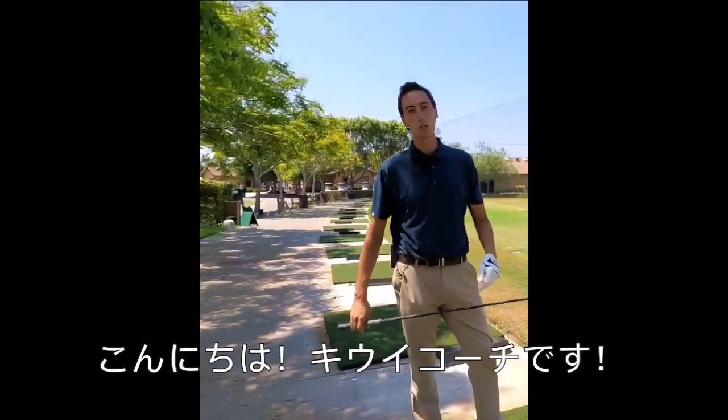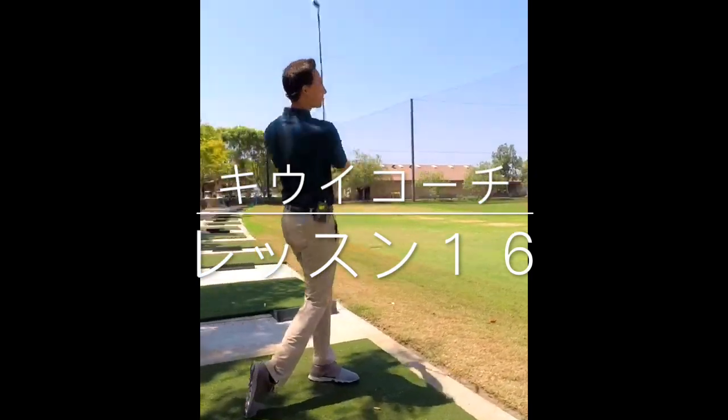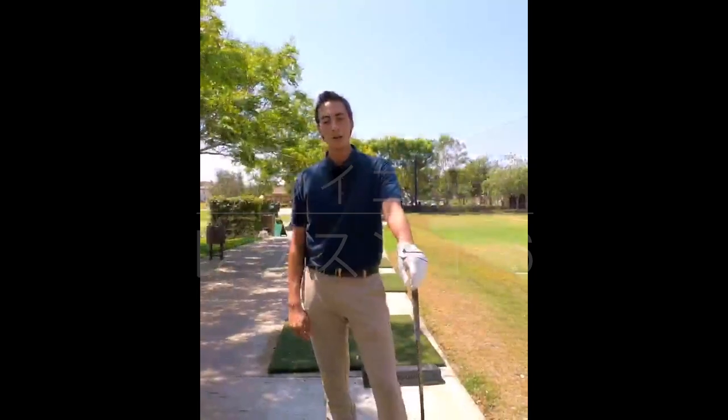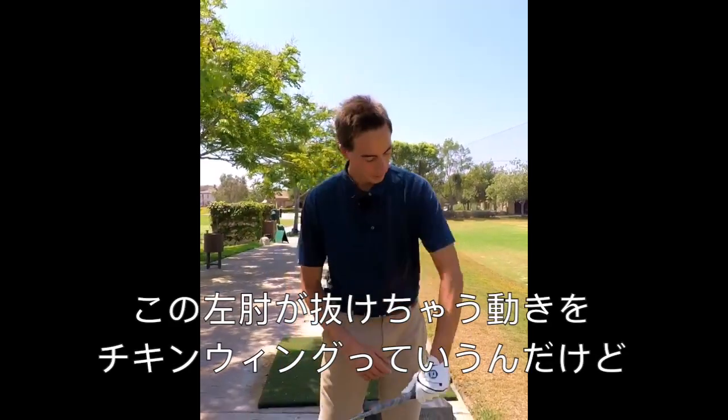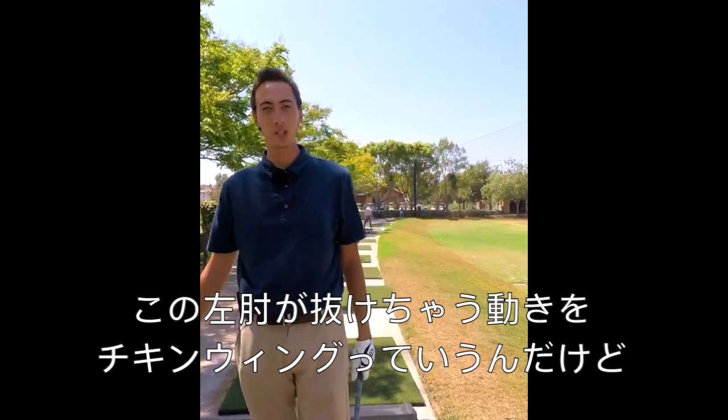What's up guys? It's your favorite KiwiCoach, and welcome to another Driver Friday. Let's go do this thing. Alright guys, so on this week's Driver Friday, we're going to be talking about, you guessed it, the dreaded chicken wing.